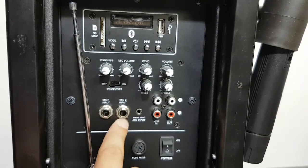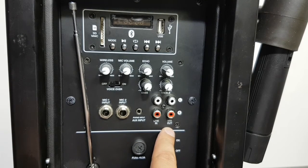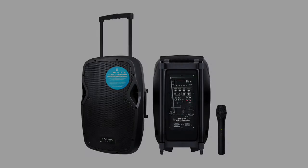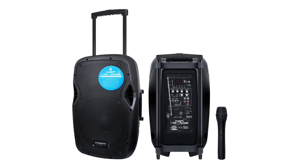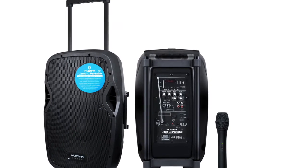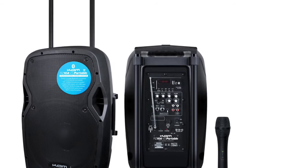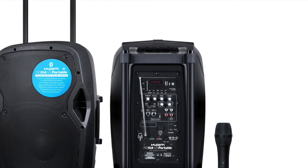There are two microphone inputs, an auxiliary input, line inputs, and mix outputs. On/off switch at the bottom and your antenna, which can be removed. So there we have the RZ10A V3 portable — a complete portable PA with media player and a number of different inputs including Bluetooth, which allows you to play music directly from smartphones or tablets. It can also be powered from the mains or through its built-in heavy duty rechargeable battery.